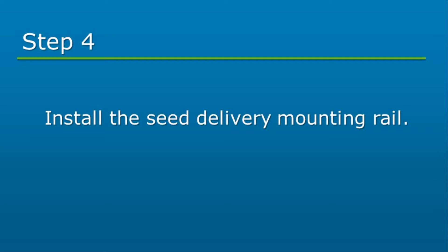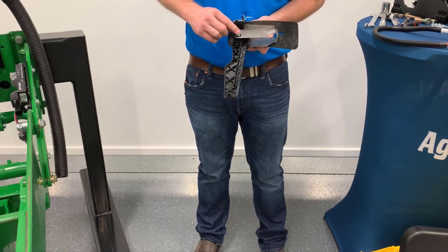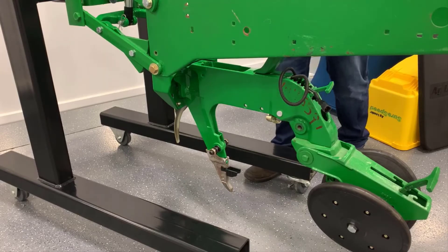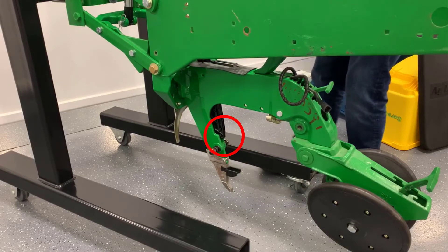The seed delivery rail will be installed next. Start by removing any dirt or debris from the inside of the shank. Insert one spacer sleeve on each side of the delivery rail. Insert the delivery rail from the top of the shank until the lower hook on the rail is engaged with the lower shank pin. Be sure to visually confirm engagement.